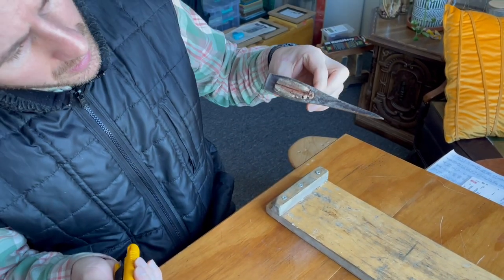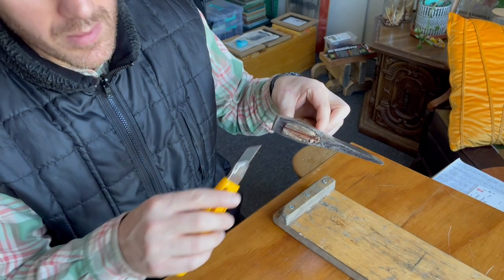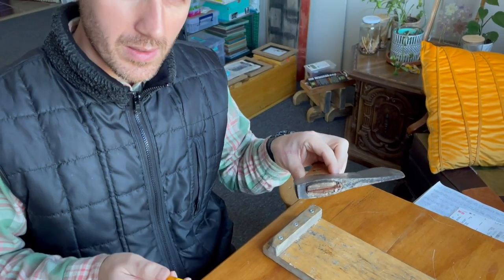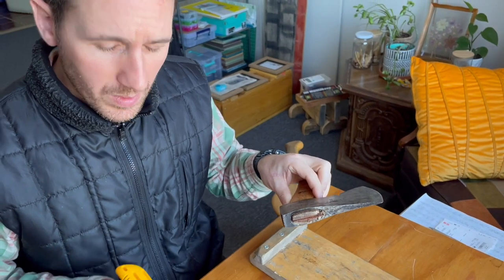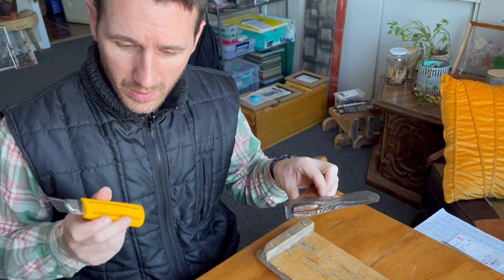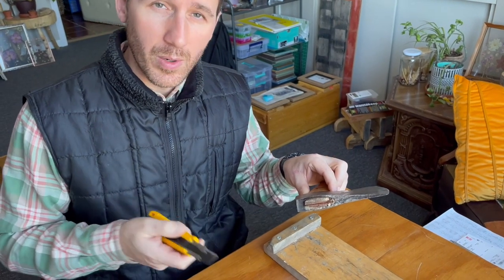One way I've done it in the past was to add a metal wedge inside, but I don't use metal wedges at all anymore. I prefer to use wood. I think wood works better, and if you combine the wood with wood glue it'll stay in there permanently.